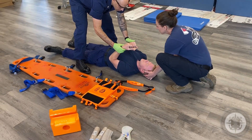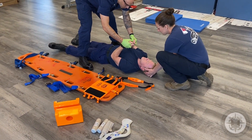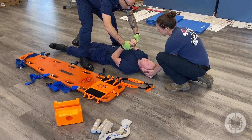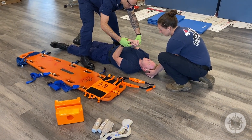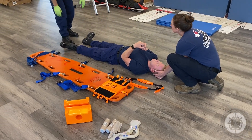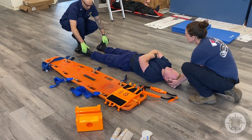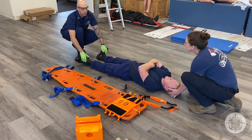Checking for pulse bilaterally. Sir, can you squeeze my fingers? — I can feel him squeeze. Can you feel this? You want to do this for all four extremities, checking for pedal pulses on the top of his feet — simulating obviously, he has his boots on.